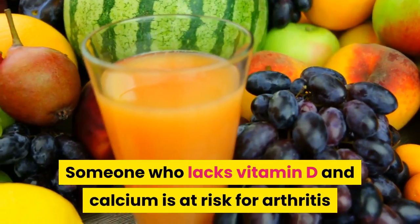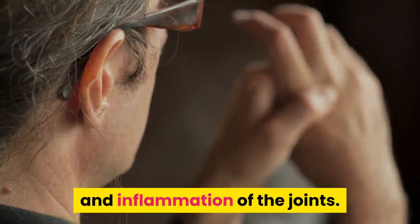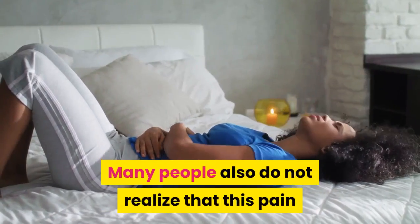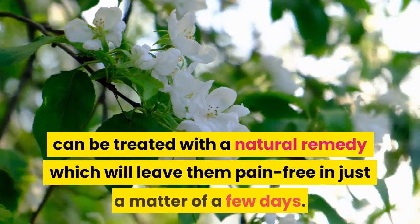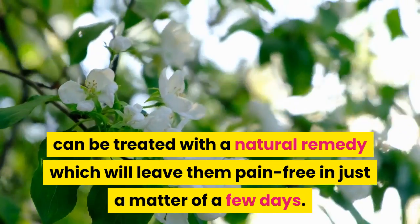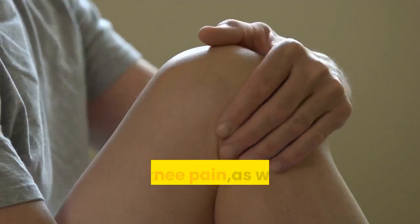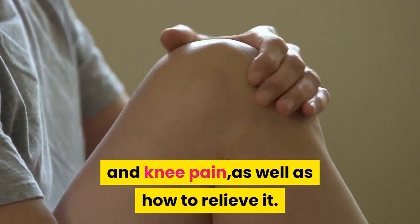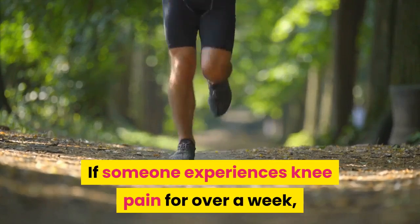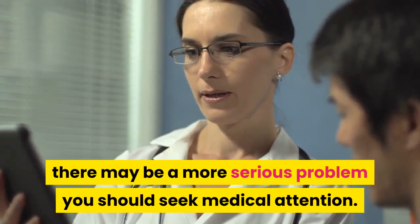Someone who lacks vitamin D and calcium is at risk for arthritis and inflammation of the joints. Many people also do not realize that this pain can be treated with a natural remedy which will leave them pain-free in just a matter of a few days. Today's video will discuss how to prevent joint and knee pain, as well as how to relieve it. If someone experiences knee pain for over a week, there may be a more serious problem and you should seek medical attention.